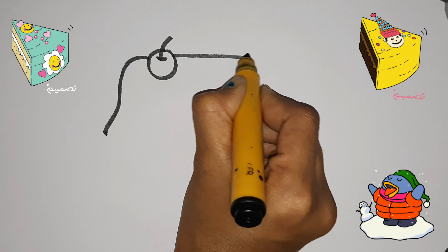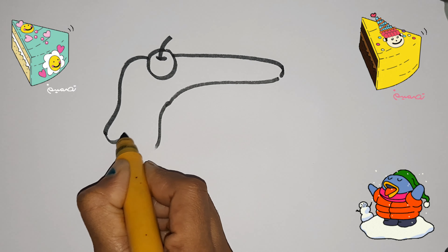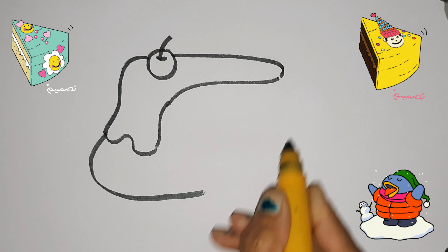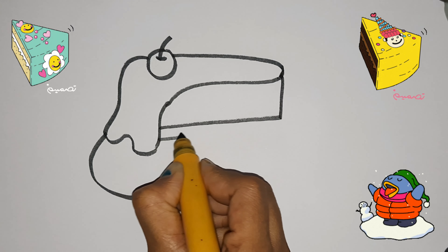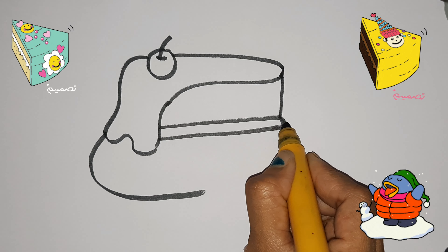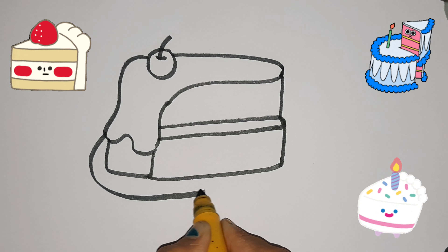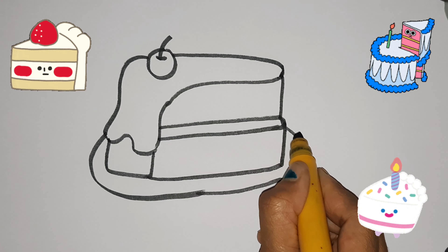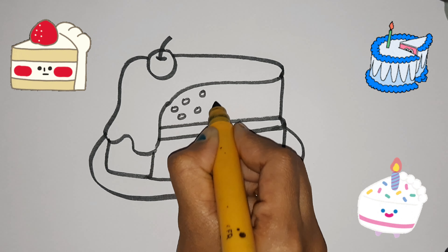Tick Tock Tick Tock. Hickory Dickory Dock, the mouse ran up the clock. The clock struck one, the mouse ran down. Hickory Dickory Dock. Tick Tock Tick Tock.